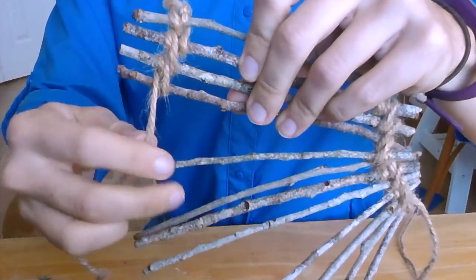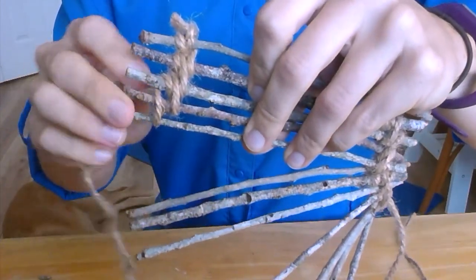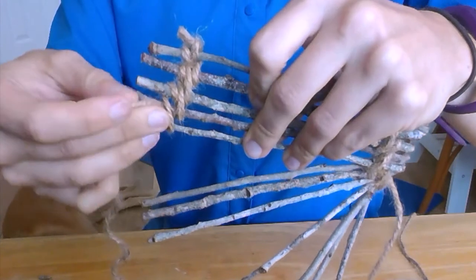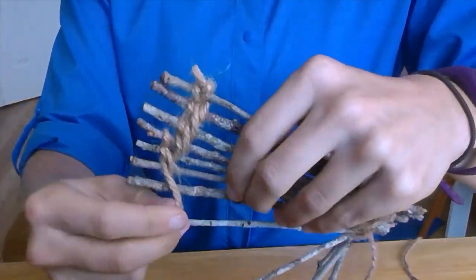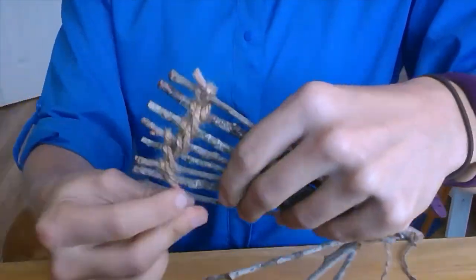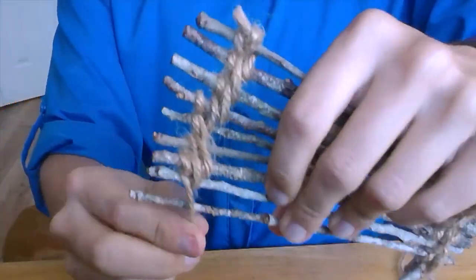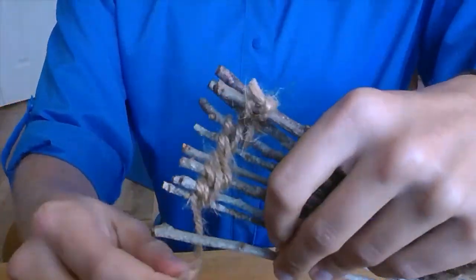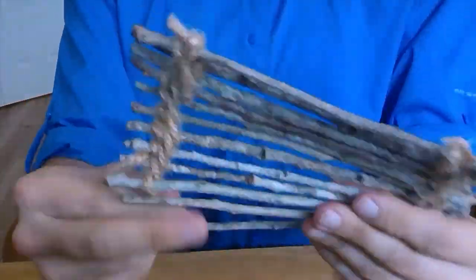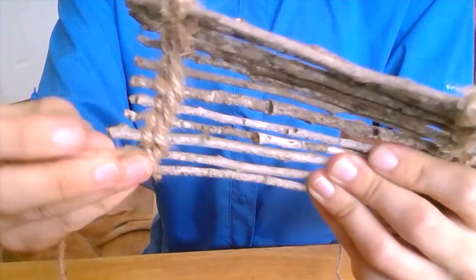You can think of this pattern as: wrap below, pull through, wrap above, pull through. Then you grab your next twig. Continue to weave until you've gone all the way down your row of twigs. Every twig except for the last twig should have two loops of yarn around it. Repeat these steps on the other side of your twigs so you've got weaving going down both sides.